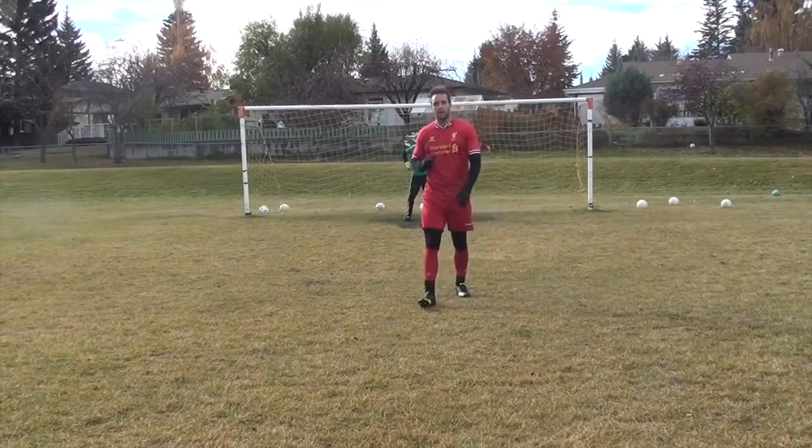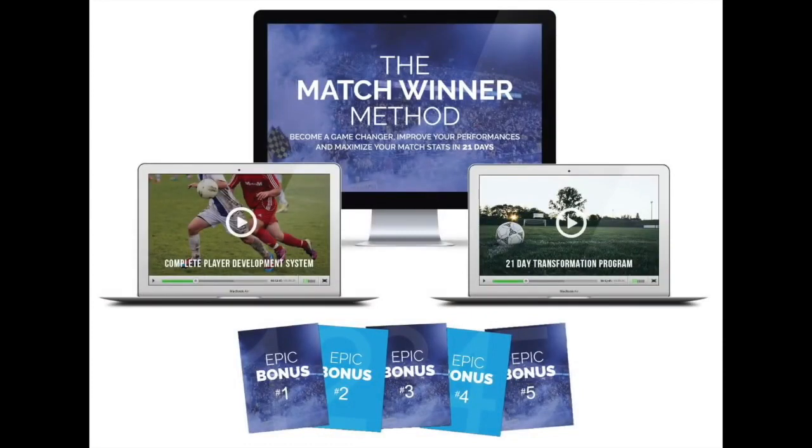So those are three ideas to think about when you're in a one-on-one situation with the keeper. This is Dylan Tooby of Progressive Soccer Training. This was a look into the new program I'm releasing — The Match Winner Method: become a game changer, improve your performances, and maximize your match stats in 21 days. The program will be released on December 21st. Please subscribe to my channel for updates and related information.